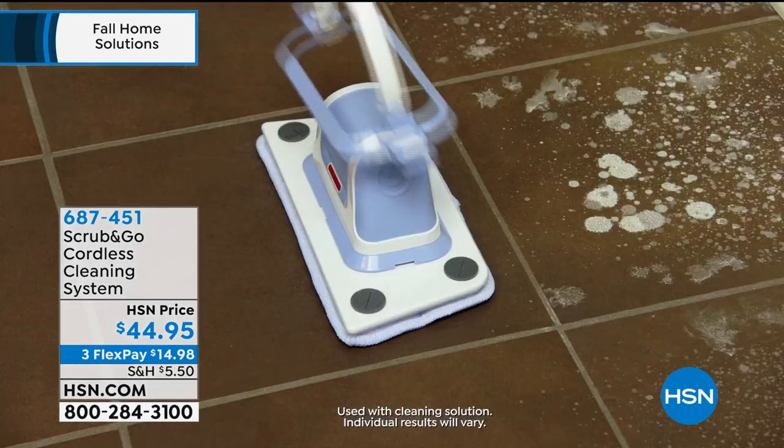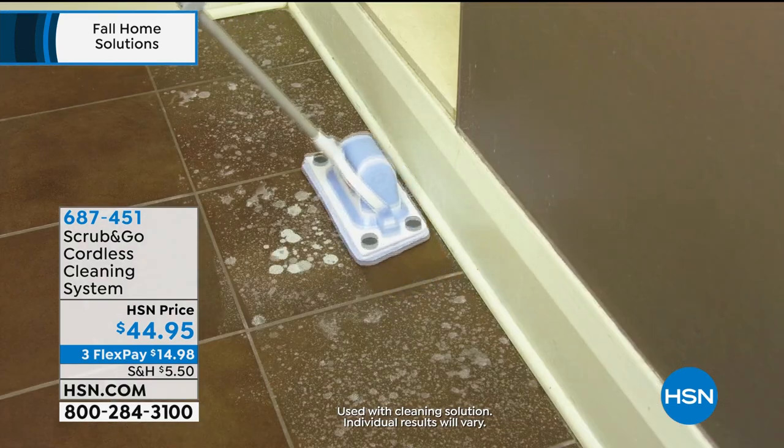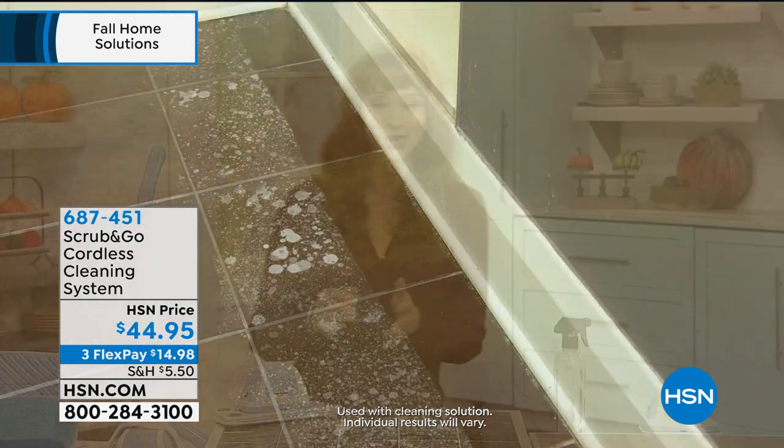We could all use a little help. Well, this is Scrub and Go, and they kind of had me at 17,000 vibrations.